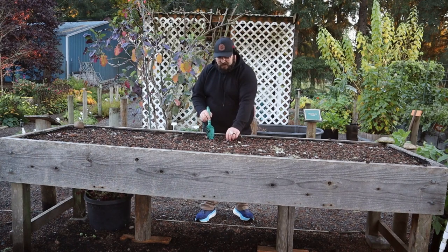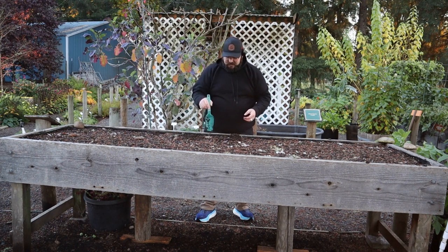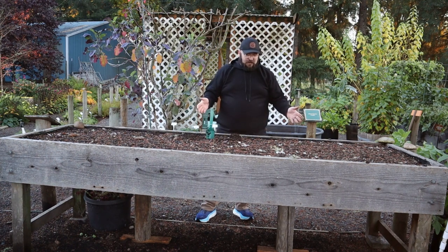Then you're going to bag it and label it. In this case, this was garlic before — there are a few little pieces left here — so I might call this the 'garlic bed,' just so I have an idea of what's in here.